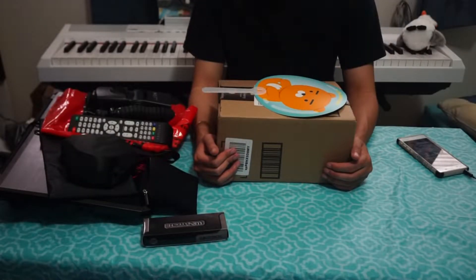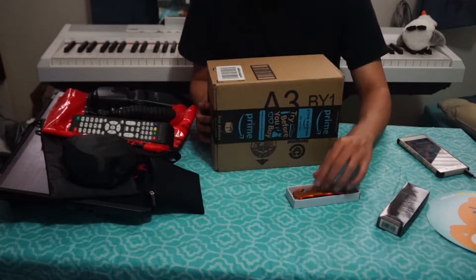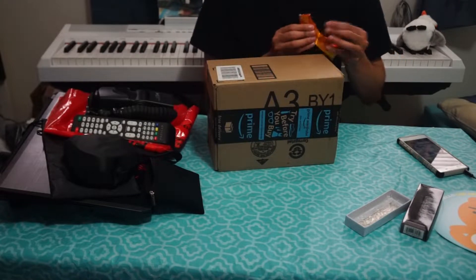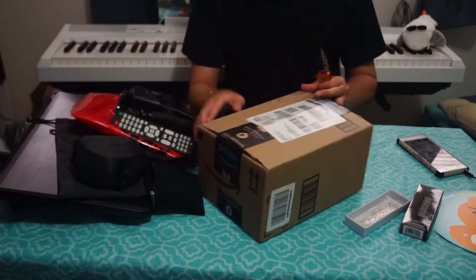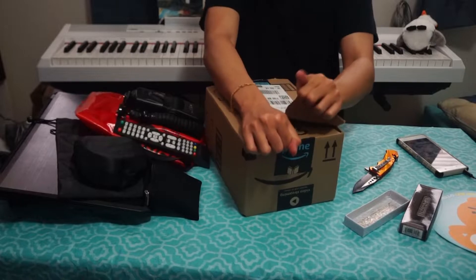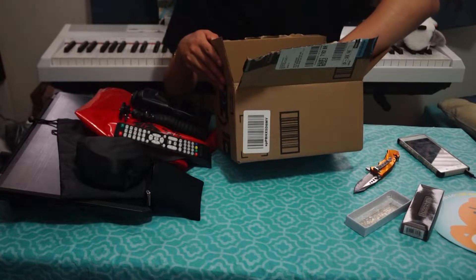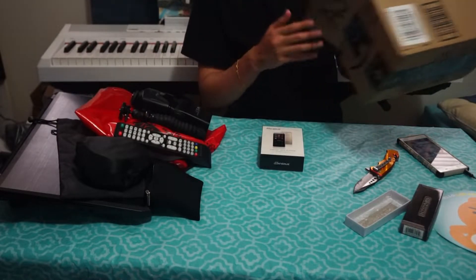Hey folks, welcome to this video. Today we're going to be reviewing the Dan Shrew MP3 player. I needed an MP3 player but Sony products are too expensive, and I'm the kind of person that's frugal, especially in this economy. We're going to unbox the Dan Shrew 2018 version. I recently saw it on Amazon and all the reviews were fresh, so I was skeptical at first — this product just came out a few days ago and already has over 30 four- and five-star reviews.